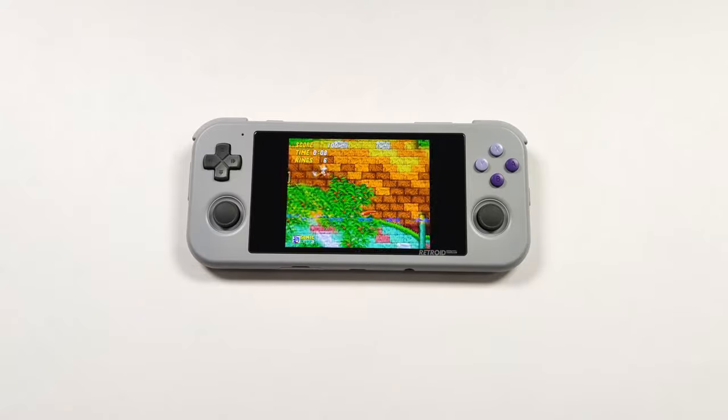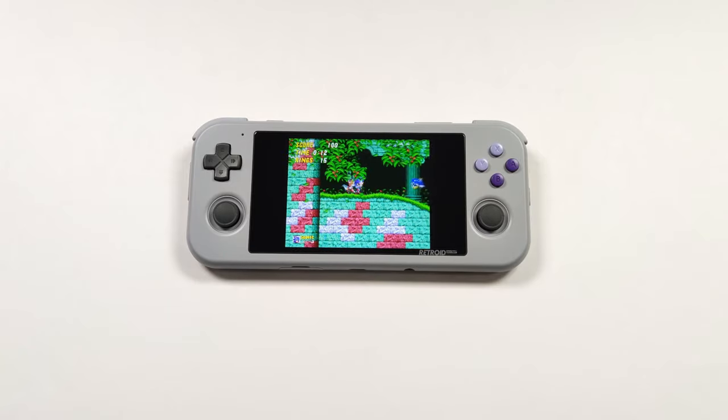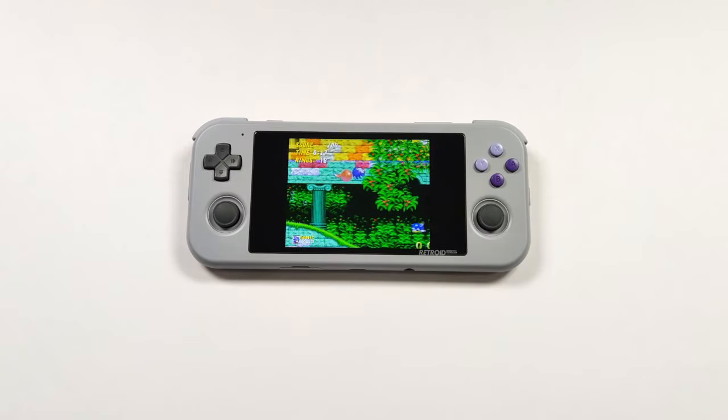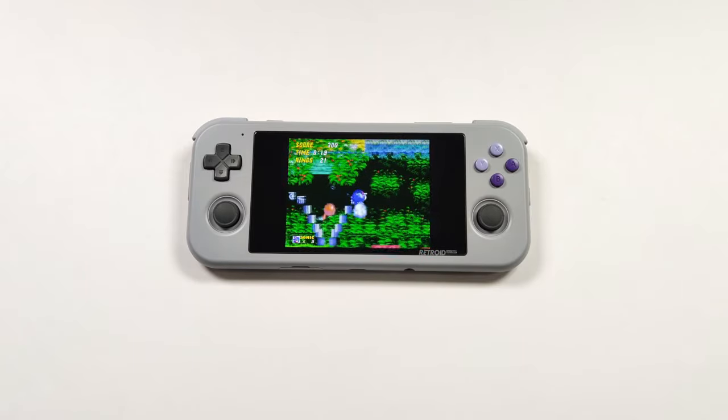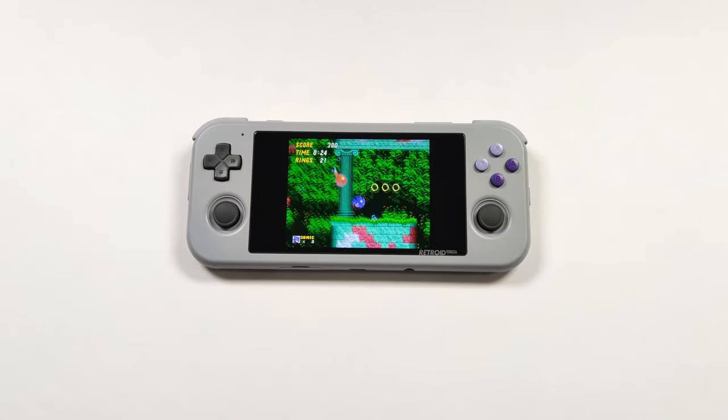Retroid is no stranger to making handhelds and they've made some really good devices over the past couple of years. The community favourite seems to be the Retroid Pocket 3 Plus, and we've all been wondering what will happen when the Retroid Pocket 4 comes out.